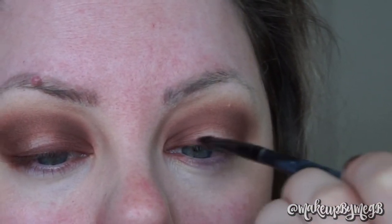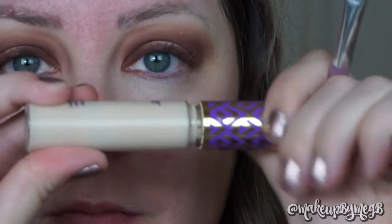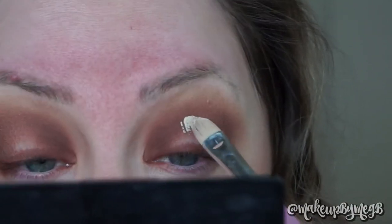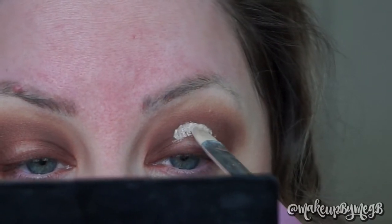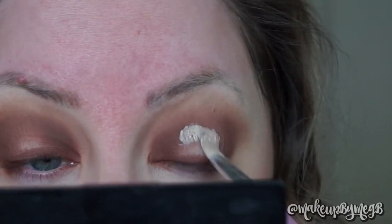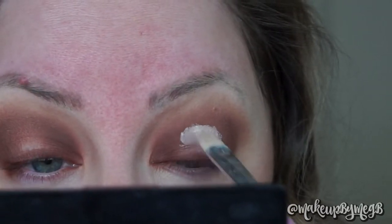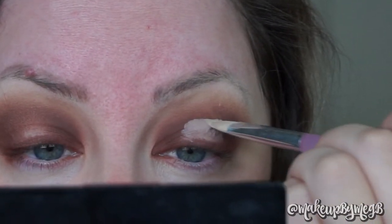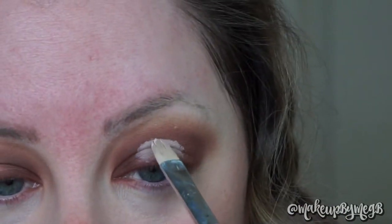Now for the horizontal spotlight eye, I'm going to dip into my Tarte Shape Tape Concealer using a concealer brush — any stiff-bristled brush will work great for this. I'm looking at right above where my eyelid space ends; that's where we want to start laying down the concealer, and then put that throughout the middle of the eye. Then I'm going back in with Oud and using that as a liner, placing it as close to my lash line as possible.